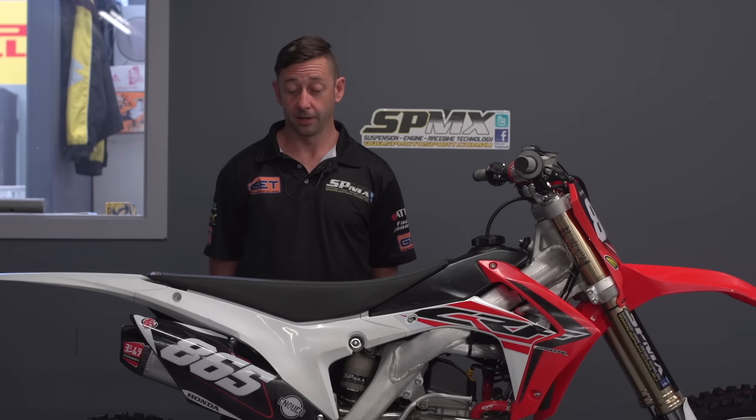The shock is pretty well known — it's just a Showa 50mm shock. We've put our SPMX motocross setting in.